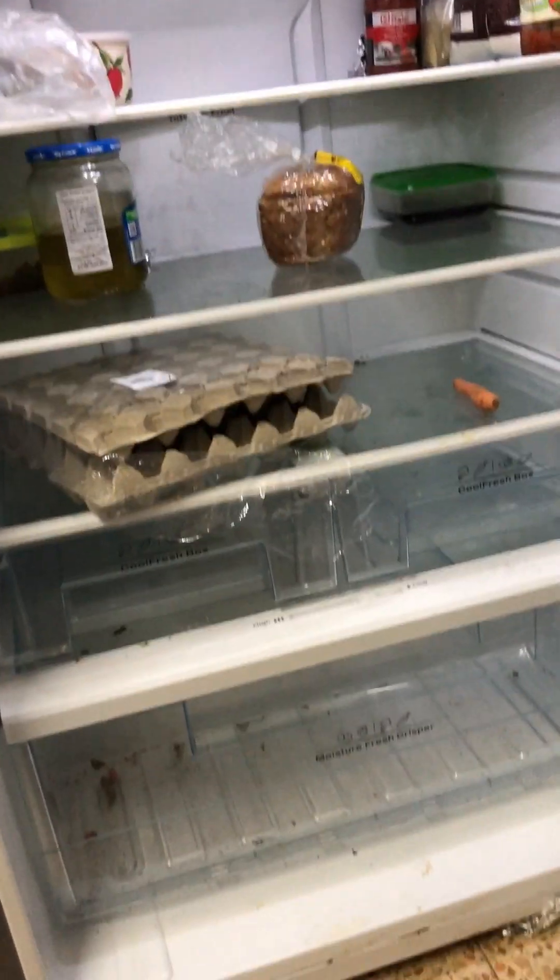Hey y'all, it's Ahava. It's time to make dinner except my fridge looks like this - which is to say I'm gonna have to be a little creative tonight. Let's see what we got in the freezer.